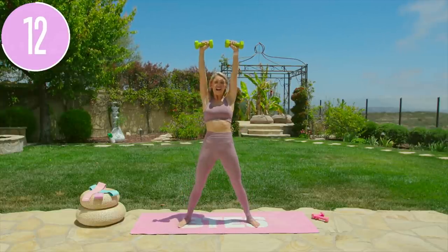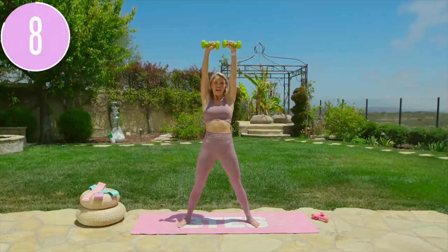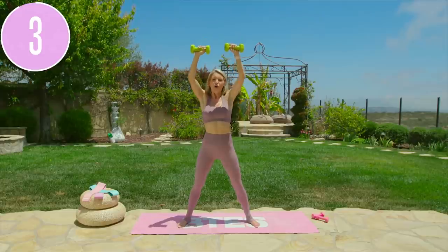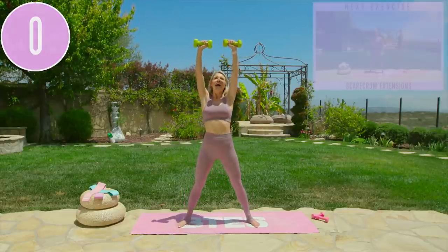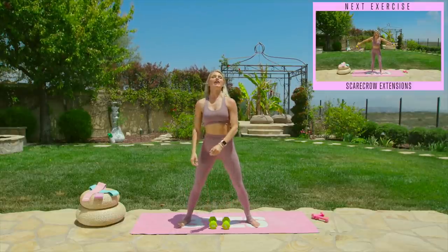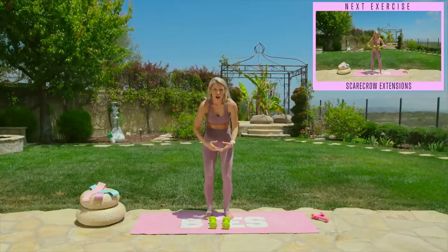Breathe in and exhale out, squeezing those glutes underneath. We've got 10 seconds left right here, all the way down. Breathe through it for five, four, three, two, one, and release. Bring those elbows and the weights all the way down to the ground. Take a quick sip of water, shake out those arms, making sure that your chest is lifted — we don't want to hunch down.